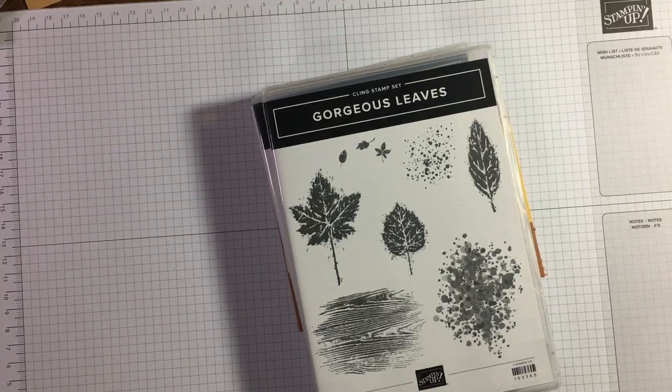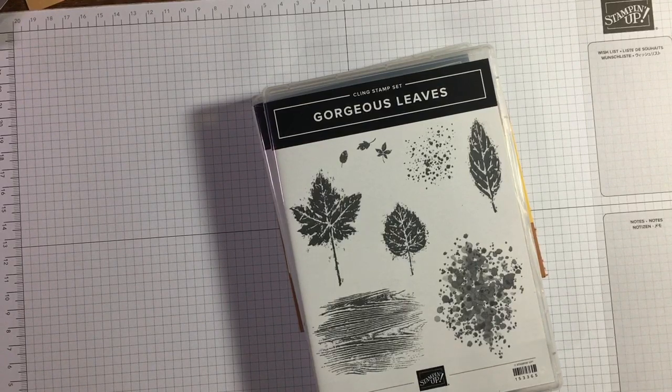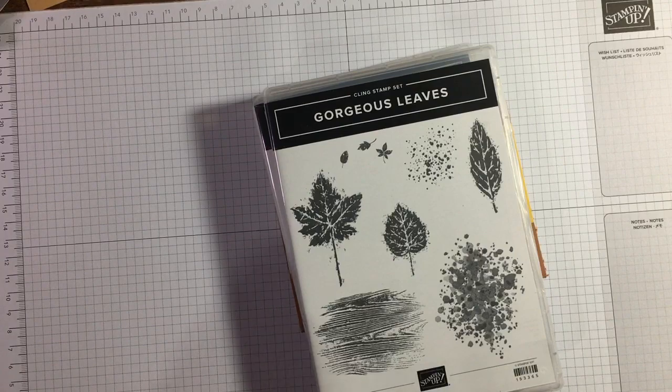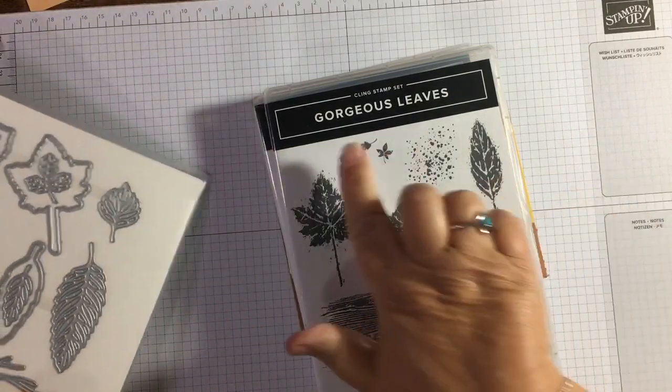Hi there, it's Janice Thompson from jazzledazzlecraft.co.uk. I'm an independent Stampin' Up demonstrator and I live and work in Scotland. Today I'm just having a quick play — it's just a quick card I'm going to be making.